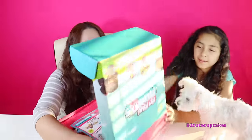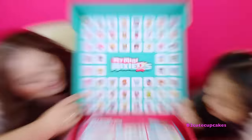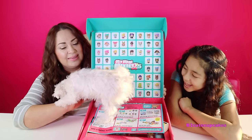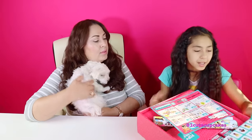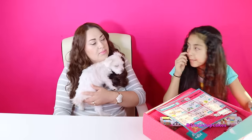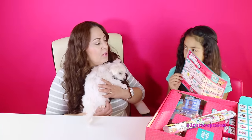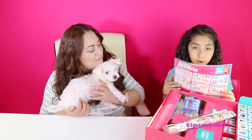Whoa! You guys have to see this — look at all the Mini Mixie Q's to collect! There's a lot. I love this koala right there and the unicorns. How many are in the box? Fifty-five. Fifty-five? Wow, that's a lot to collect. Here we have a Mini Mixie's poster — it's just like a mini piece of paper that basically shows other toys from Mini Mixie Q's.